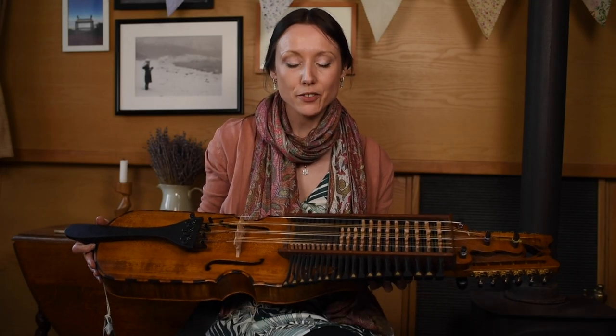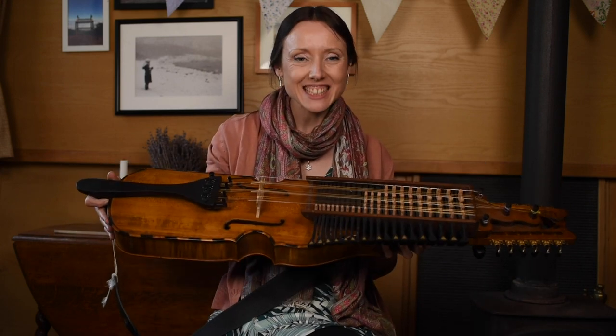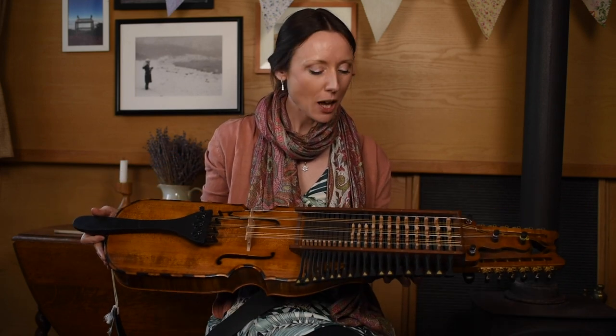Hello, my name is Anna Tam. I'm a singer and player of string instruments, and one of the questions I'm asked most often is: what is this instrument? This is an instrument I fell in love with a few years ago and it is called a nickel harper.